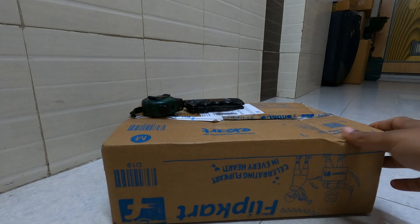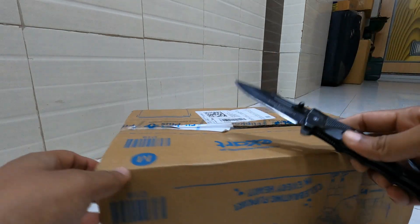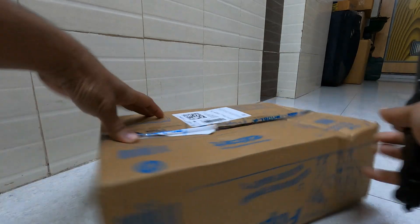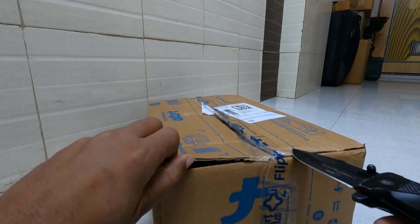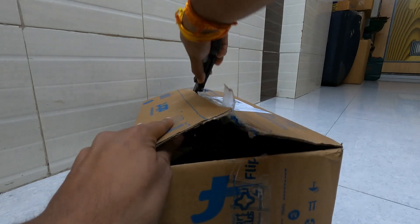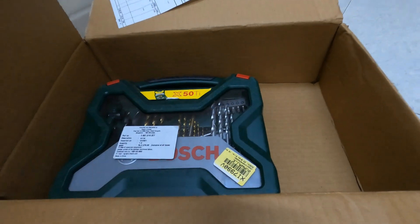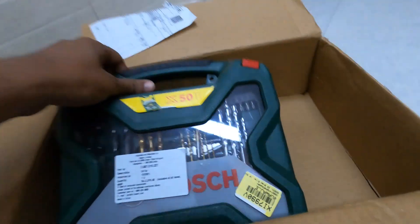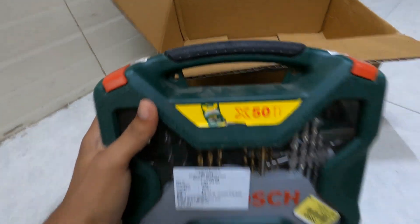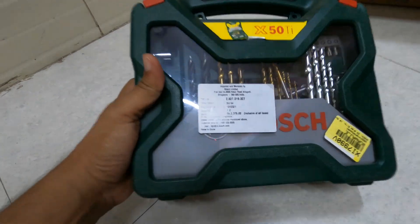Today I have got a new package, this time it's from Flipkart. Let's see what we have. Here is the package — it's not very clean, maybe they have stored it in some godown.